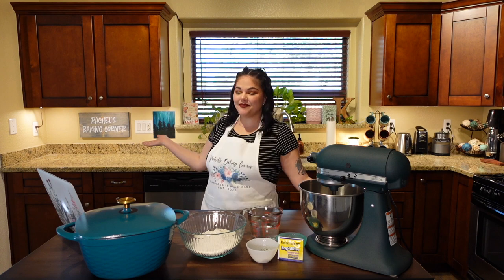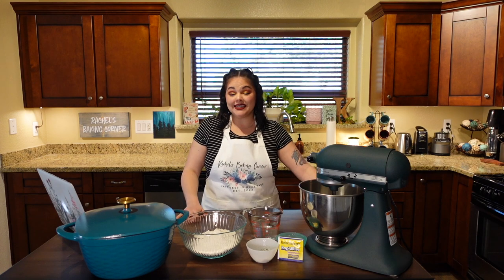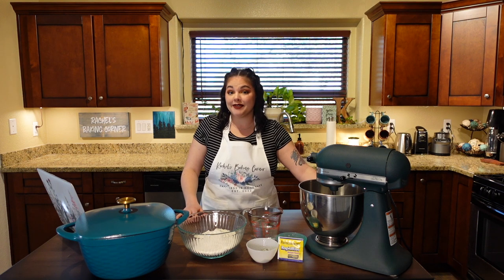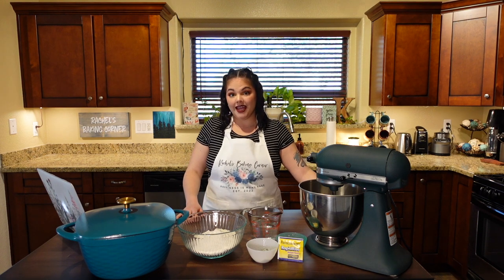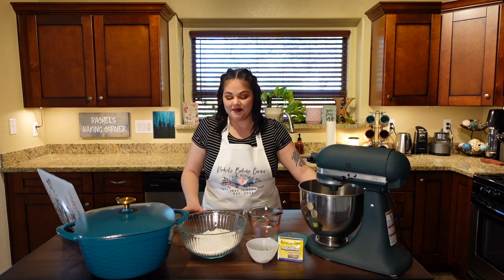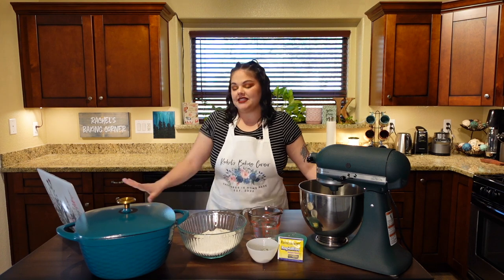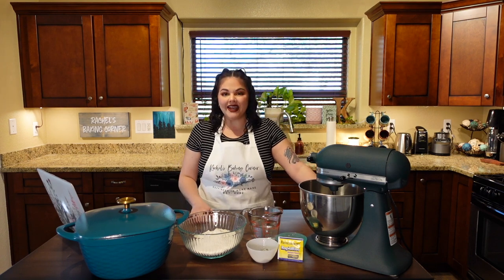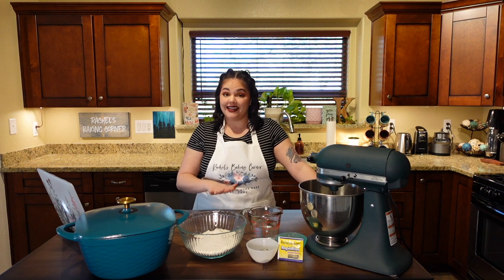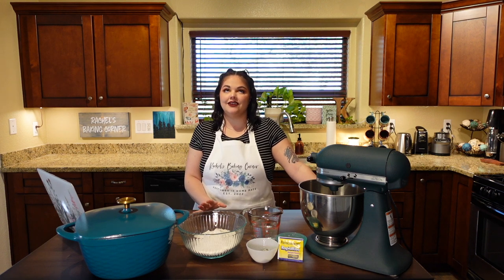Hello friends and welcome back to Rachel's Baking Corner. Today we will be doing some serious baking — and by serious I mean bread. I am pumped because I have done this recipe before, so I know I'm capable. Not this specific recipe, but this style of bread, and I have some really exciting ingredients that I didn't use last time. I can already taste it, my mouth is watering.